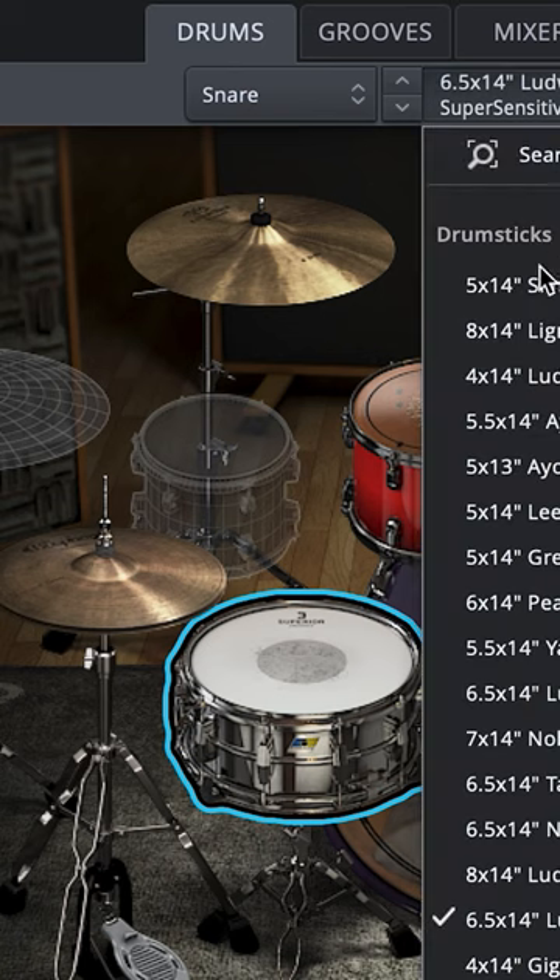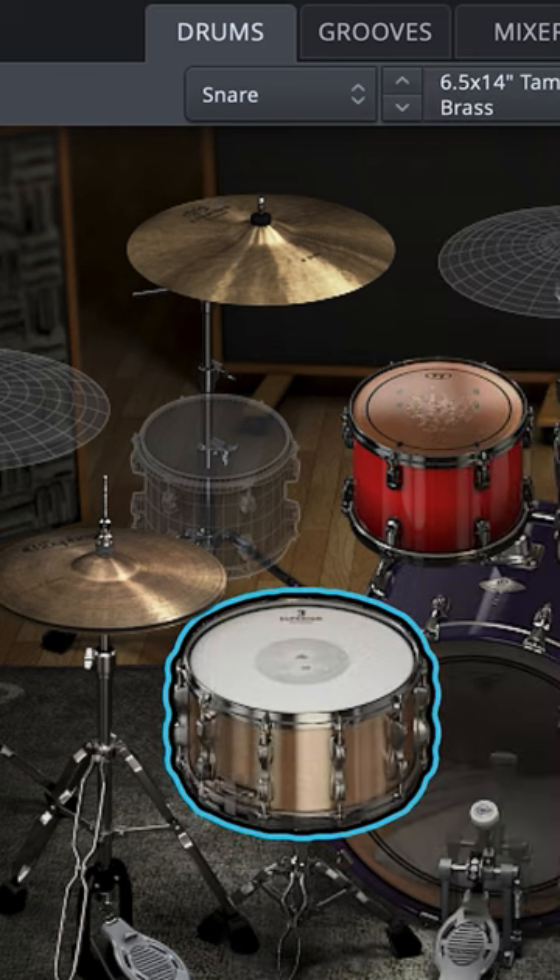Once you have all the drum hits identified, you can start to replace them with samples from Superior Drummer 3 or your own custom samples.